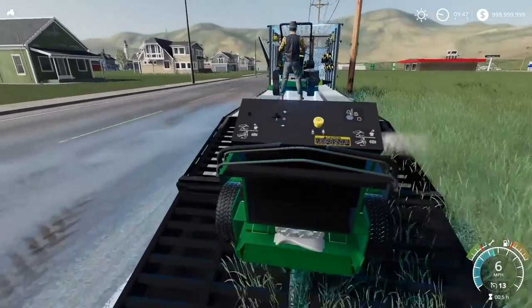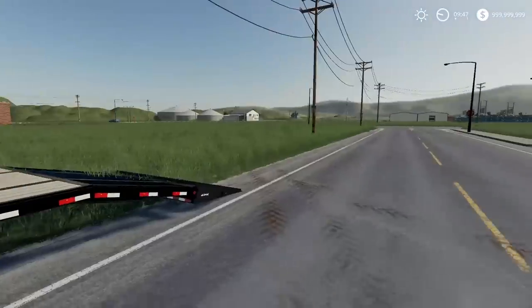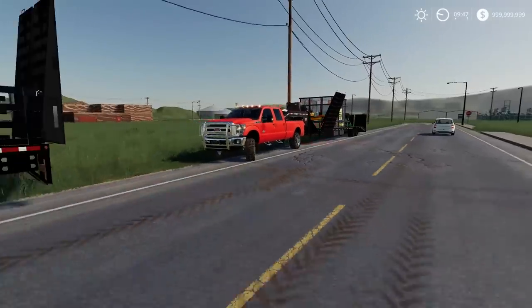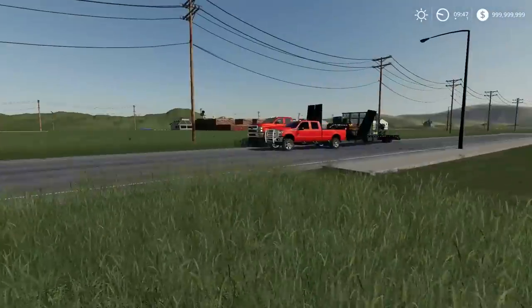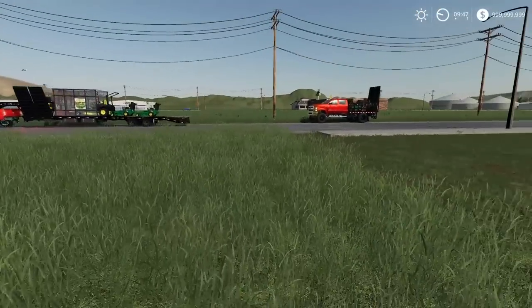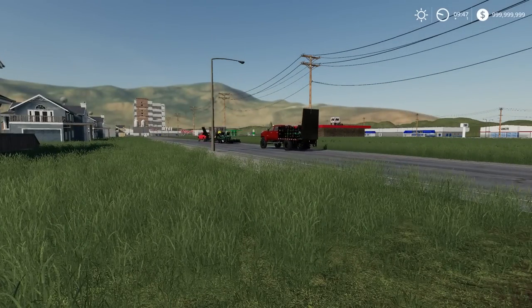There we go, we'll get her loaded up. Nice, perfect. We are out of lawns for today. Hopefully you guys did enjoy this one. Thanks, SpencerTV and RSJack for joining the lawn care team. If you guys enjoyed this, hit that like button. Don't forget to check out SpencerTV's channel and RSJack's channel. Anyways guys, I'll see you later — thanks for watching.